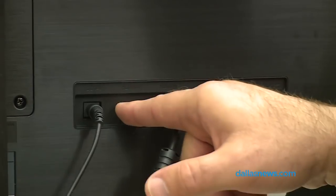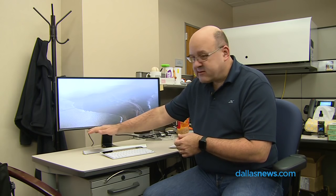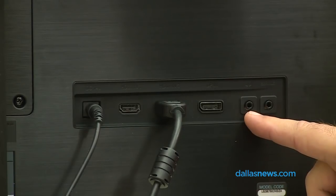This thing has two kinds of inputs: two HDMI inputs and one DisplayPort input. It also has built-in stereo speakers and a headphone jack around the back.